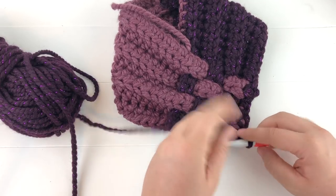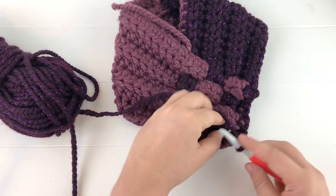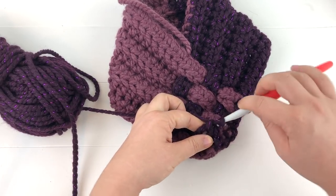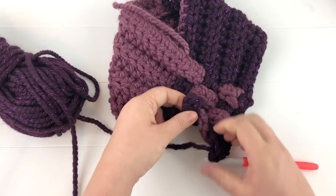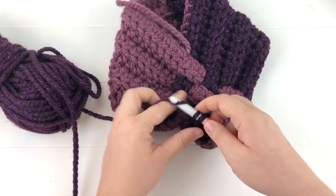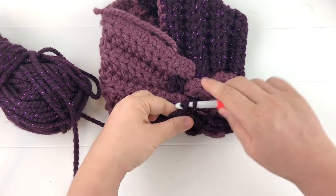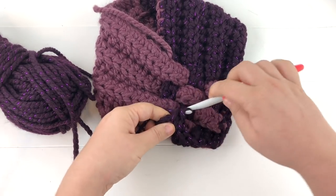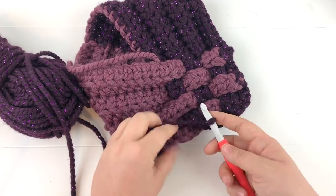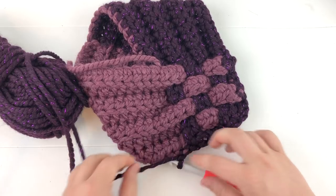Now we're going to start working up the next side. Before we do, chain one to help create a little more of a point — you could chain two, it's optional. Now working into the dark purple, do the exact same thing: two single crochet into the end of each dark purple tail, making sure everything is woven correctly — over one, under the next. Go into the last one with two single crochet, then find a stitch in the right position and slip stitch to that stitch. Yarn over once more, clip the thread, and pull it through.